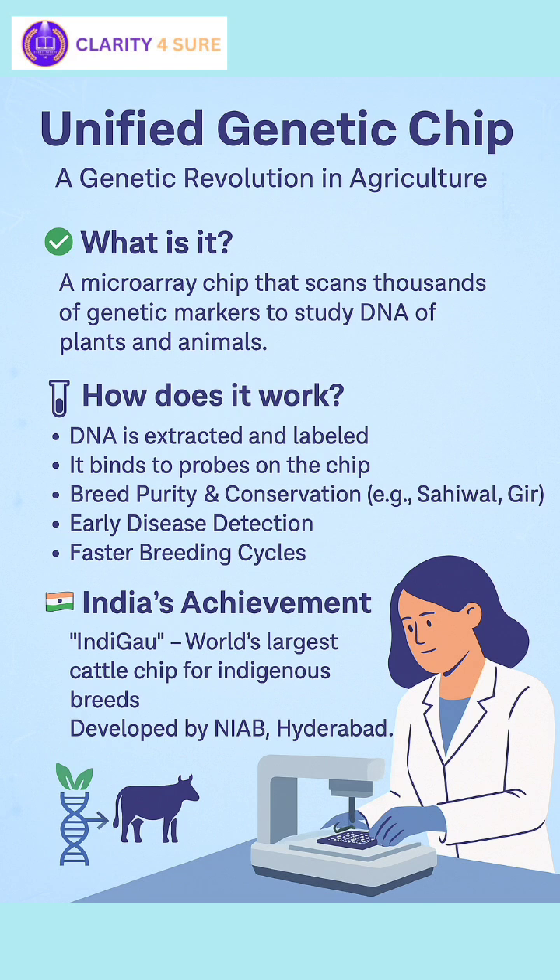A unified genetic chip is a type of DNA microarray technology that can analyze thousands of genetic markers — that is, SNPs — in a single test. It is essentially a glass slide or silicon chip embedded with probes that detect specific DNA sequences from animals or plants. In simple terms, it's like a genetic fingerprinting tool used to read and compare genes of an organism quickly, accurately, and on a large scale.